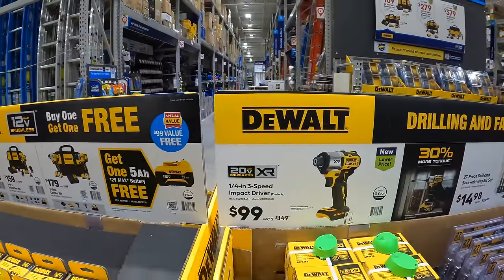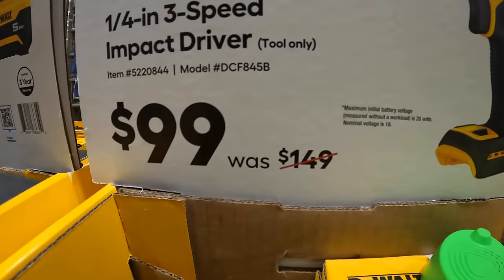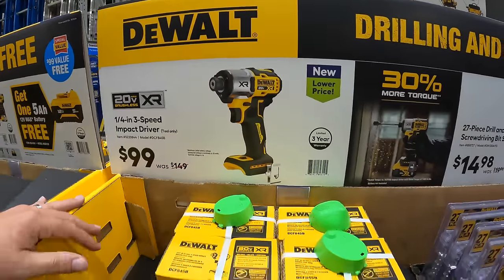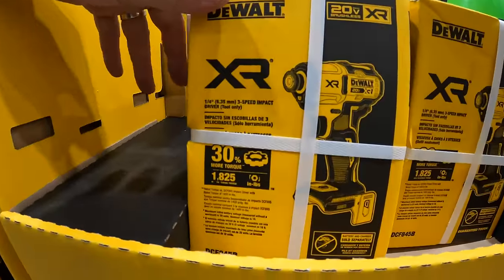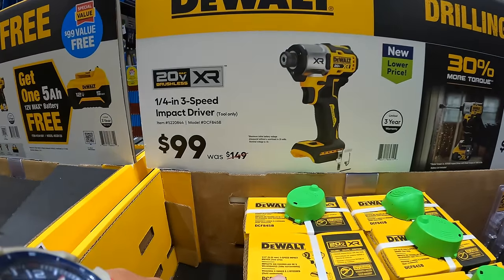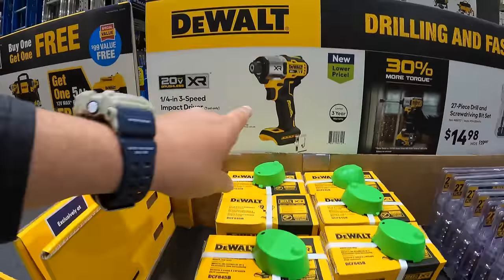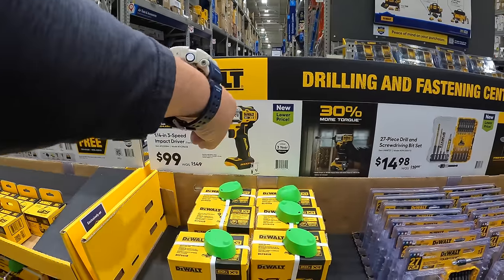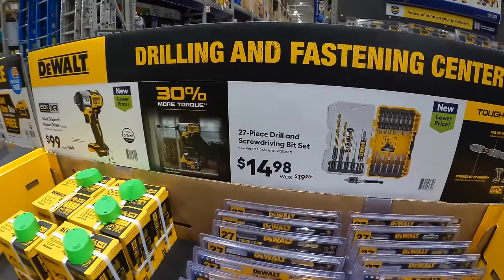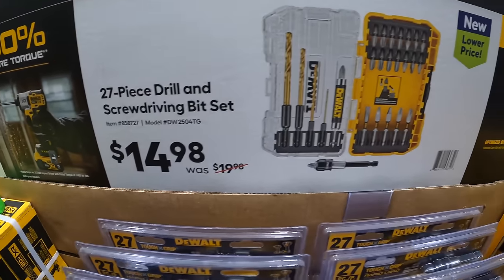$99 for the DCF 845 impact driver, 3-speed, was $149 — that is an awesome impact driver. That's tool only, but still $99 when it was $149 when it first came out. Snag that deal while you can — you cannot miss it. That impact driver is amazing. $14.98 for the 27-piece drill and screwdriver set.